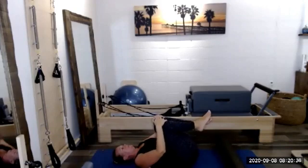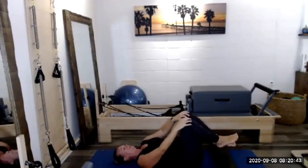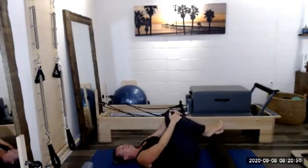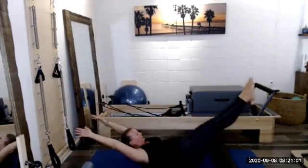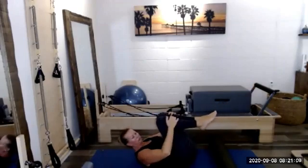Tuck your knees into our chest one more time. Give ourselves some knee circles in one direction, then reverse those circles in the other direction. Let's hold on to the front of the shin — so lift the chest, we're curled up in this little ball — we're going to do our double leg stretch. Keep that chest lifted, and then extend arms and legs away from each other. Exhale, circle arms around, grab the front of the shin. Inhale to extend, exhale, circle around.